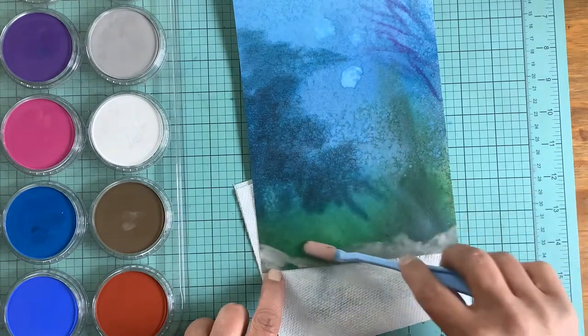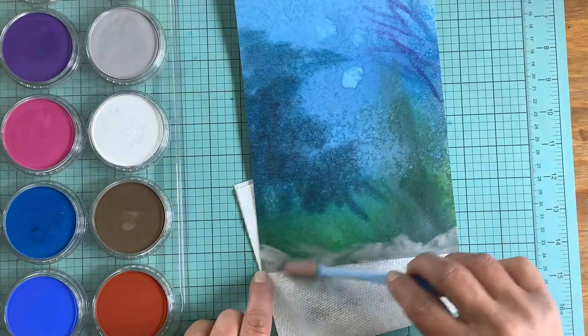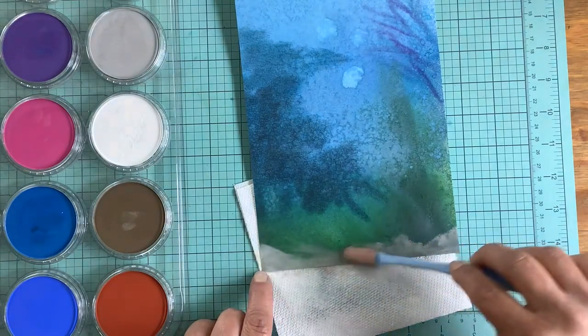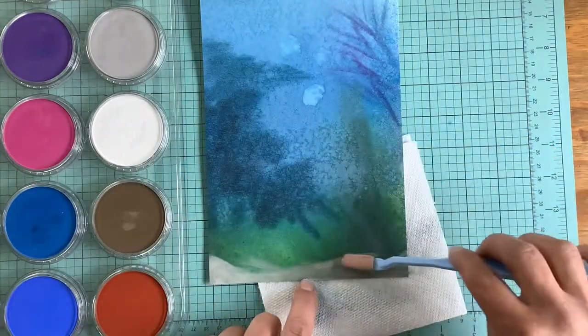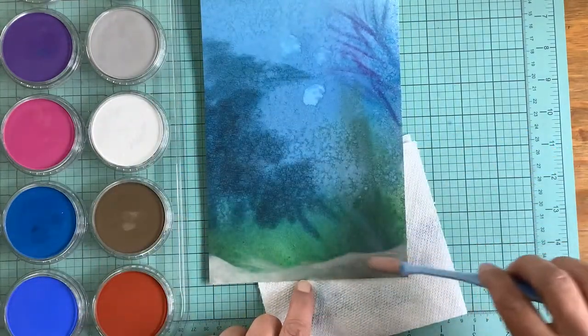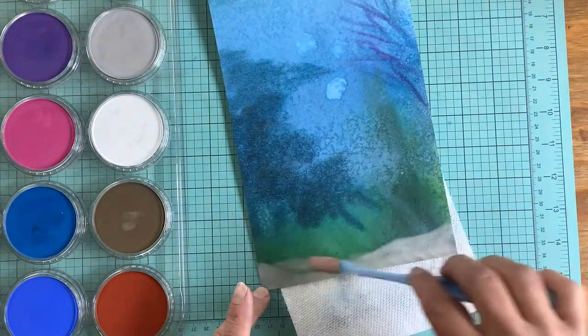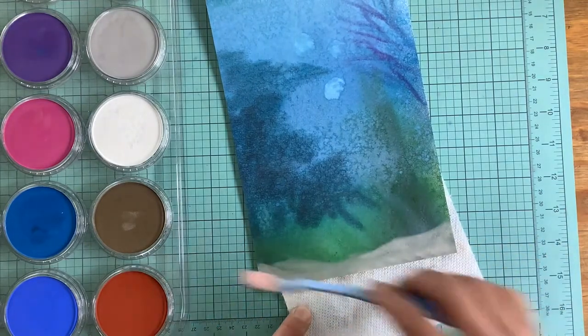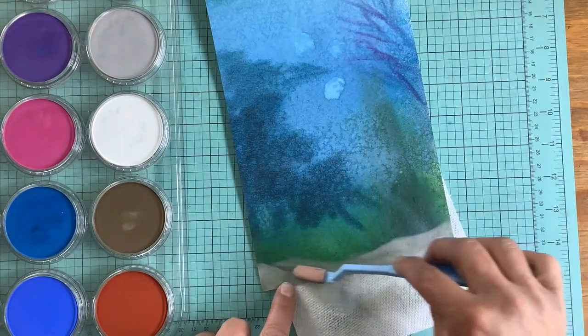The one thing about the Canson mixed media paper is that the stamping didn't take too well to it. It was very spotty, and with the wide tooth in the paper there were a lot of skipped areas. It took me quite a while to go back and touch up the stamping. But other than that, if you're not stamping on it, I was pleasantly surprised.